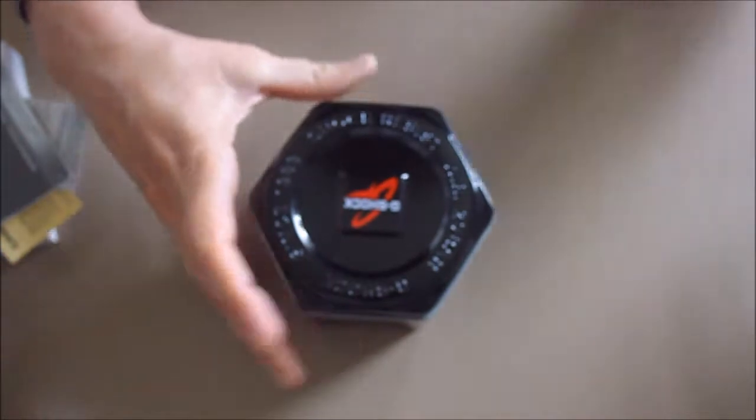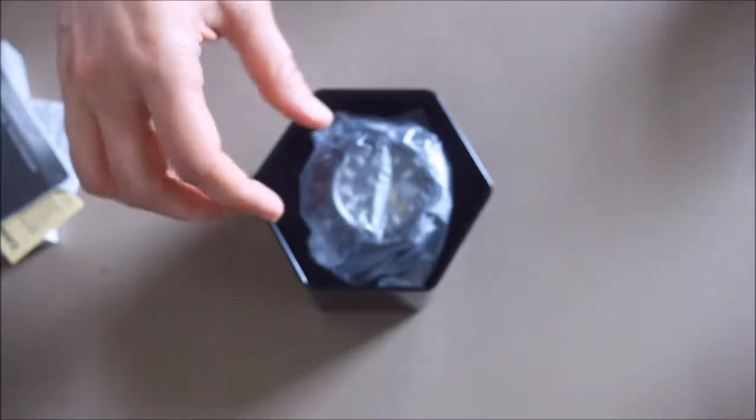When you open it up, it comes with the manual, which is a book. A very nice metal case. And inside is the watch.